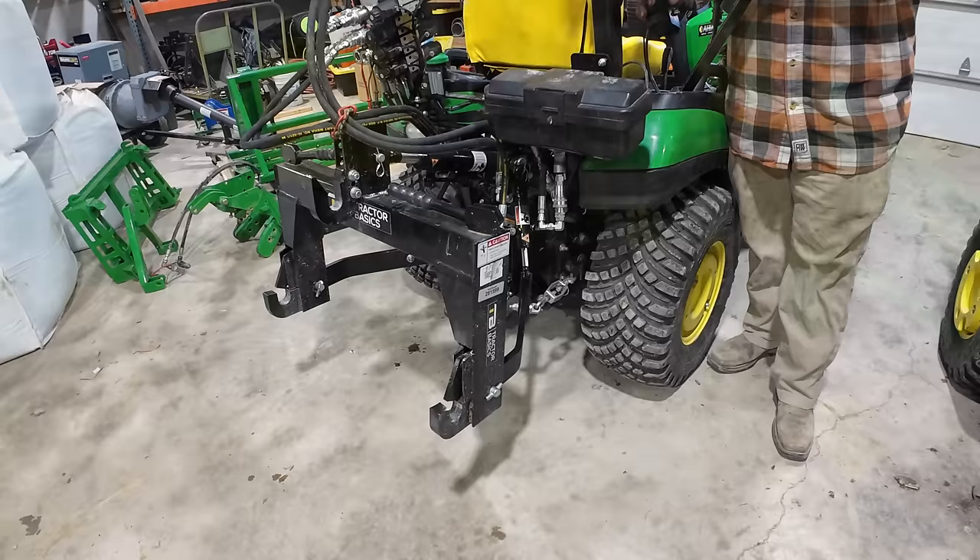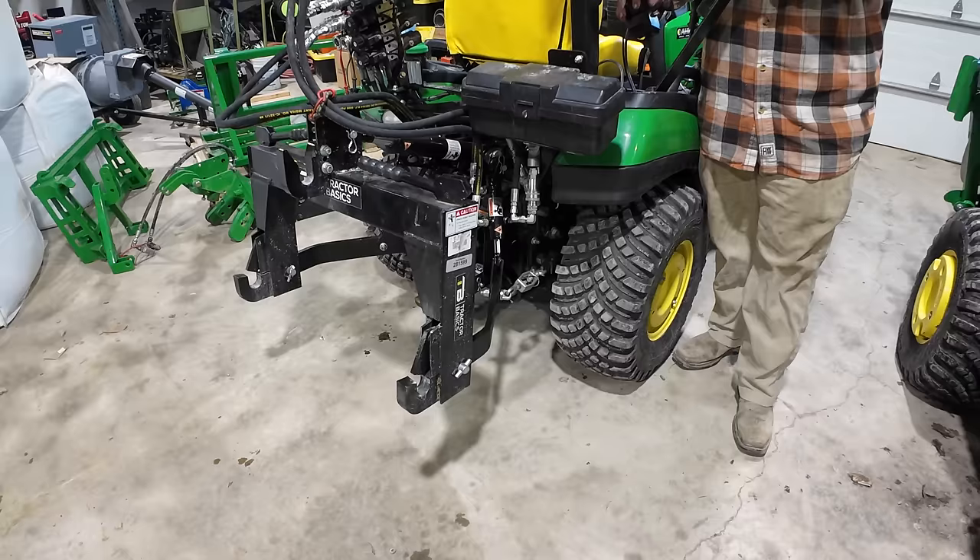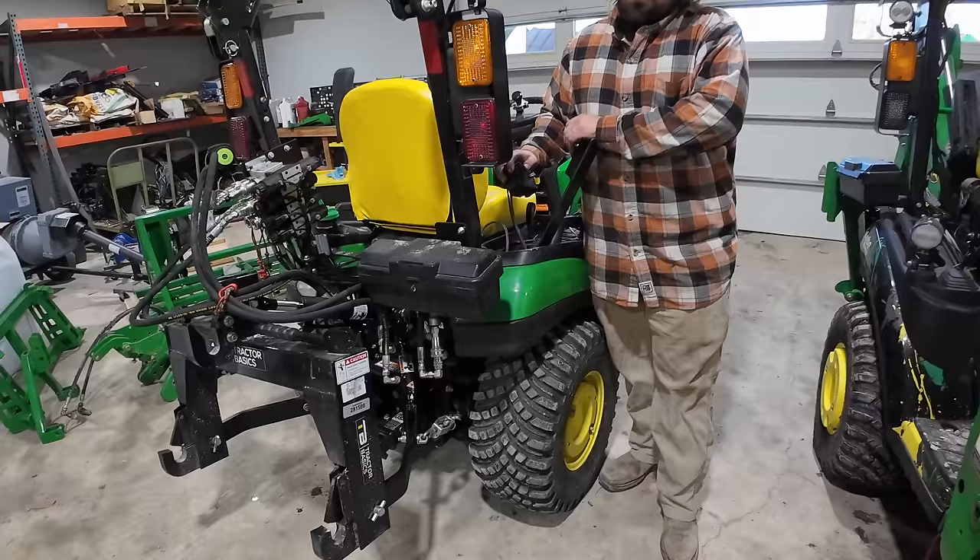The links to this Summit Hydraulics top and tilt kit are in the description. Don't forget code TTWT. It seems to improve both ways. I think it feels like it impacts more going up than going down, but that may be user error.